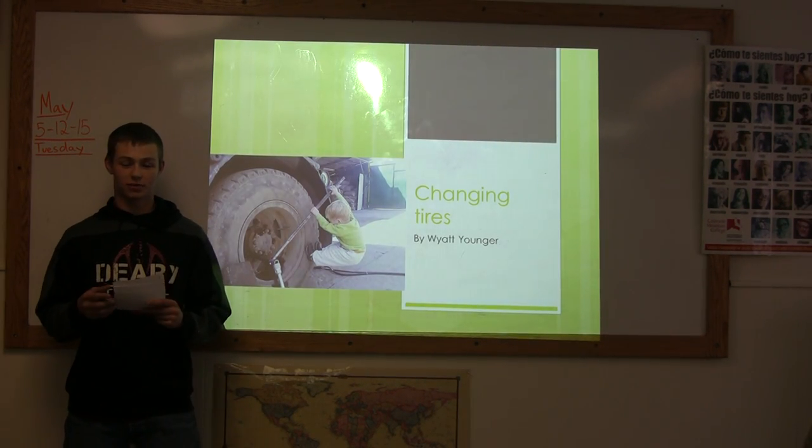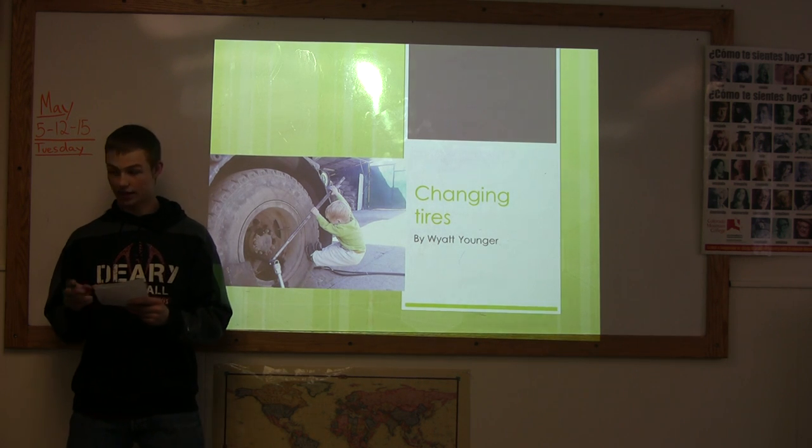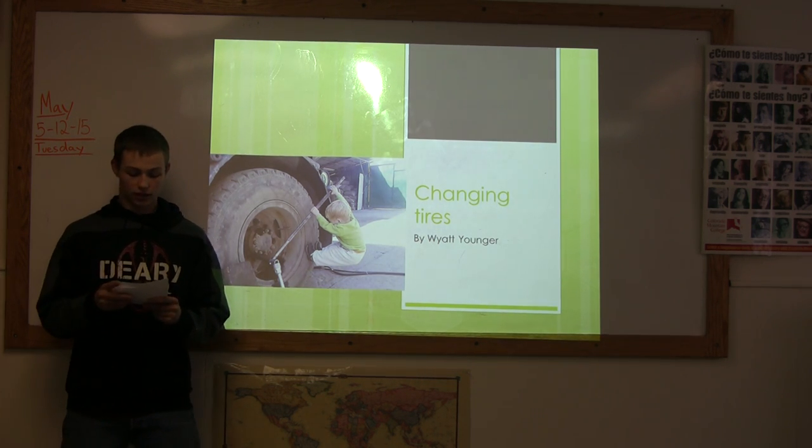Hi, my name is Wyatt Younger and this is my important speech on how to change a tire. But first, a little history lesson.